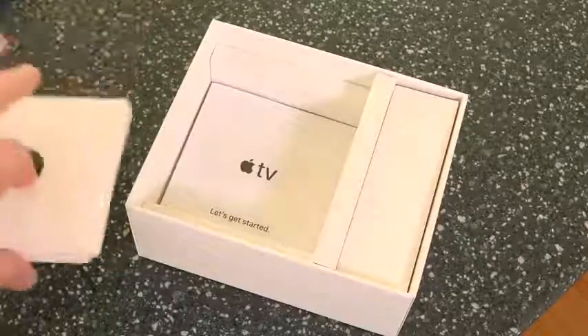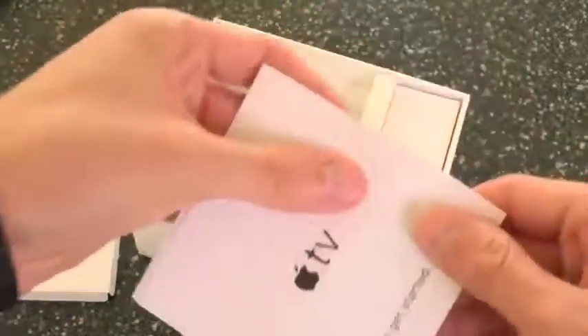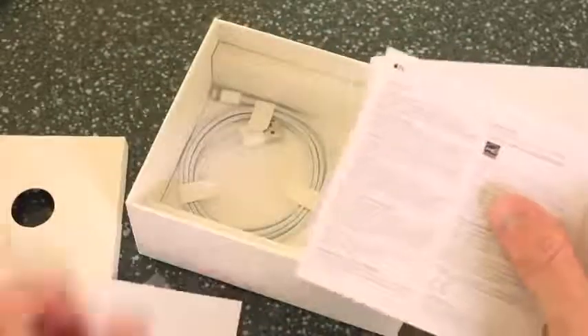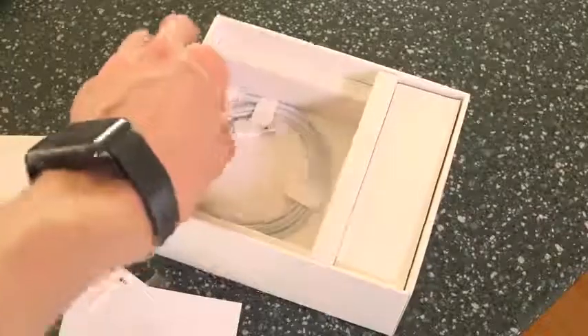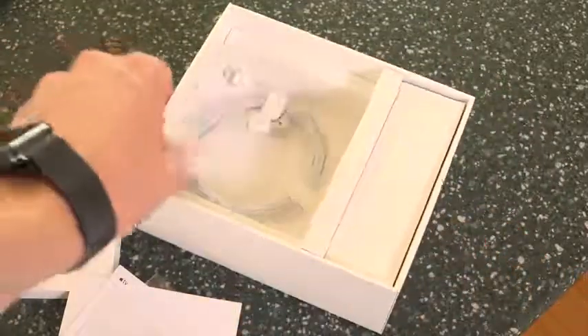Below where the Apple TV was, we have a little packet of information that just says 'Let's get started.' It walks through some of the basics of the Apple TV and the remote for those who are new to the device. We also have two Apple logo stickers, just like with all the other Apple products. And below all of that, you have a lightning cable that you use to charge up the remote — you only need it a handful of times a year, which is absolutely great, even if you use the device every day.